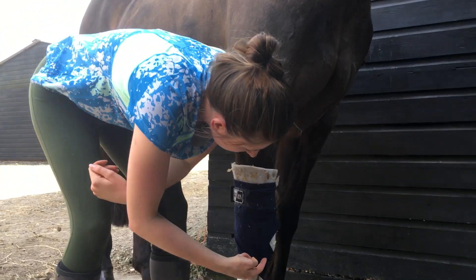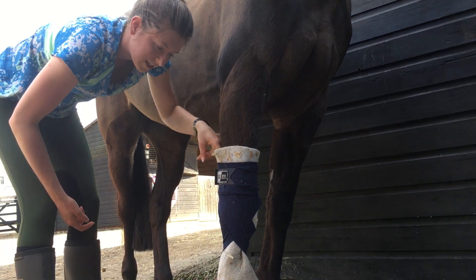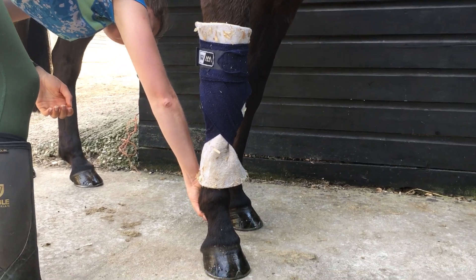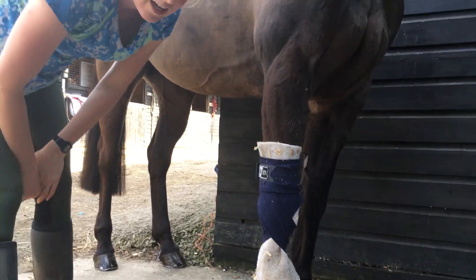So you've got a figure of eight across the front. It should be fairly tight at the top so it's not going to slip. Then to check that it's right, you want to see if you can just pick their foot up. And they can bend their knee — so you're all good.